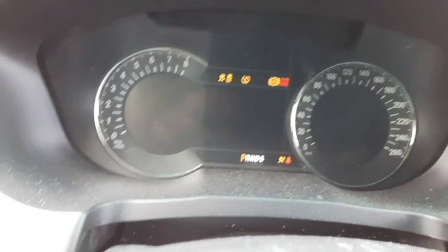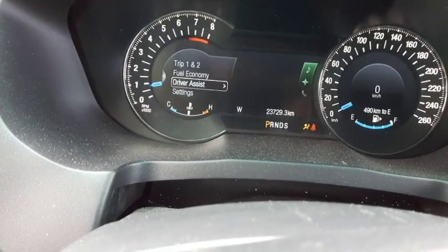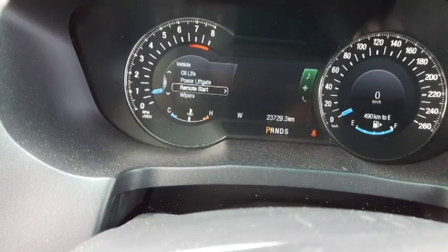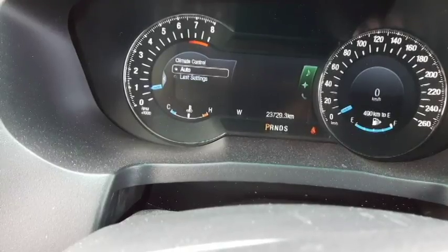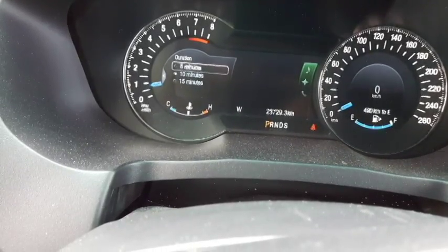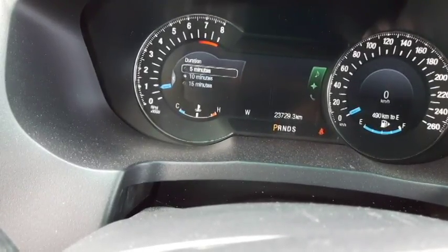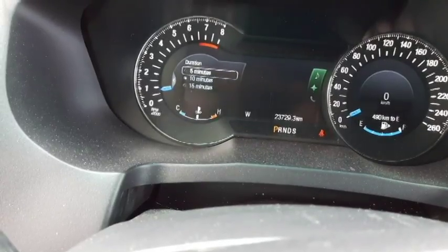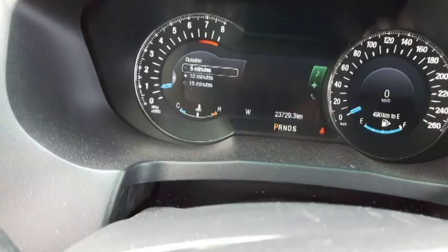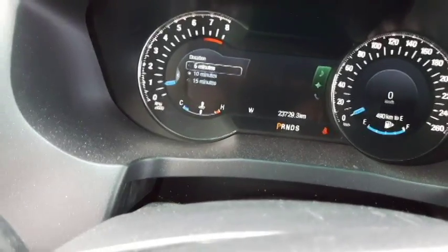Turn off, then go into Settings, Vehicle, and Remote Start. Here we have Duration. If you go into Duration, in my case I have 5, 10, or 15 minutes. The manual lists different times — I'm not sure why there's a discrepancy between the car and the manual, but it doesn't matter much.